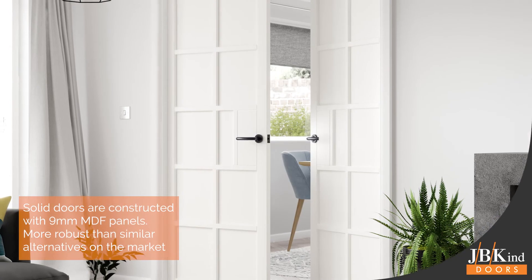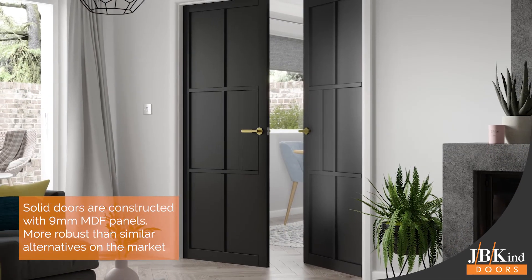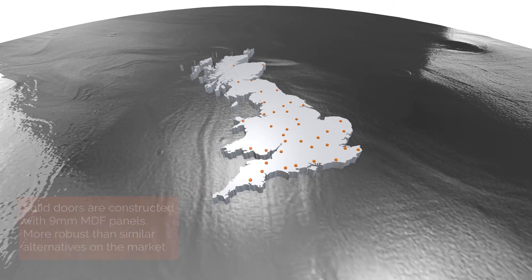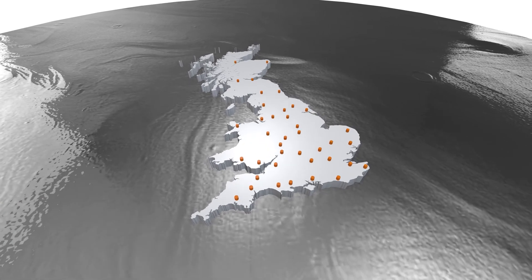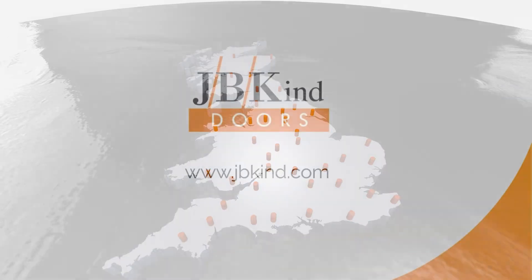The solid doors are constructed with 9mm MDF panels which make them more robust and thicker than similar alternatives on the market. For more information on the Urban Industrial door range or for details of JBKind's network of suppliers, visit JBKind.com.